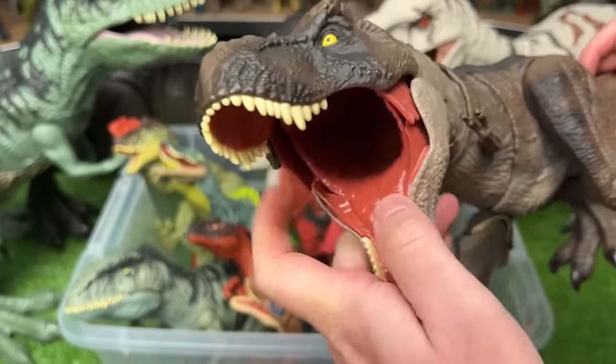And last of all is this Herrerasaurus figure with the dark blue coloring and the lighter detailing on its back and all the way up to its head too.